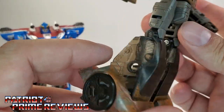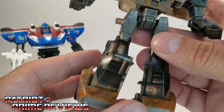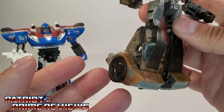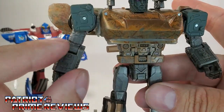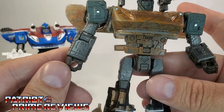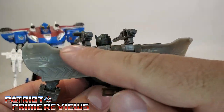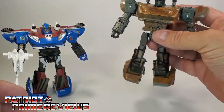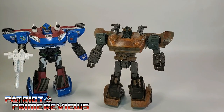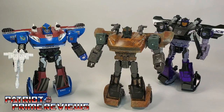He does have the issue of having translucent shins in that brown translucent plastic, but it doesn't look too bad since it is a darker color. He is gray on the toes, same gray on the arms and shoulders — actually the shoulders are a little darker gray, and you can see that same gray behind the wings. So that's pretty much it for robot mode. Articulation is the exact same as his Siege counterparts. Now let's get the Sparkless Bot transformed into vehicle mode.